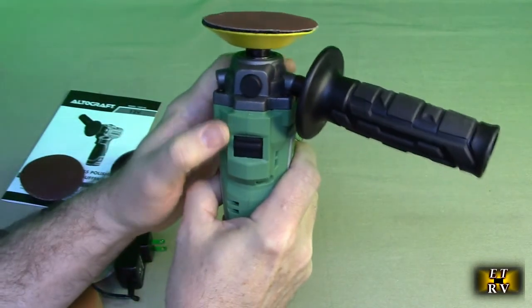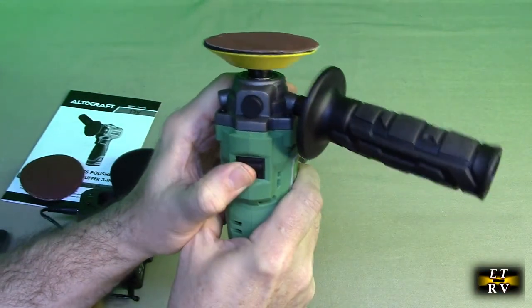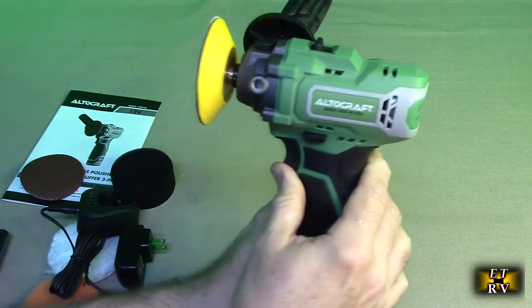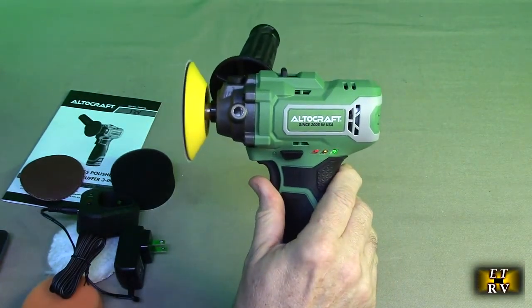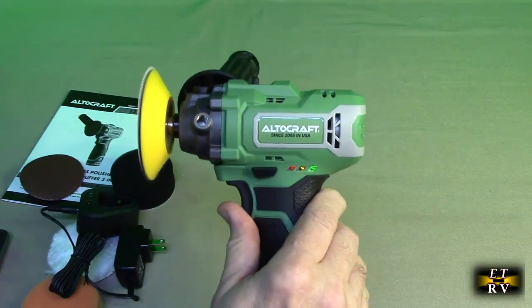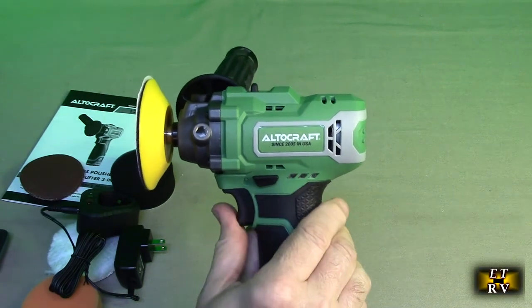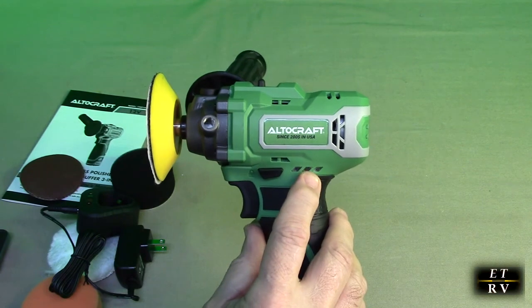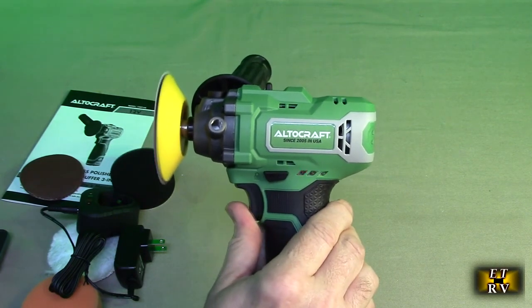On the top here, you have two speeds — one and two. That's the slow, that's the high. And on the side, you have your power control. You'll notice there is a nice indicator on there that gives you the power that's remaining. When it gets in the yellow and into the red, it's time to charge.